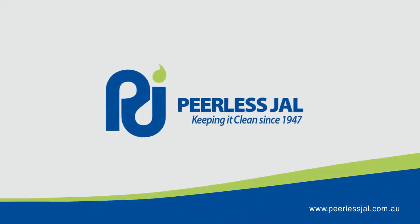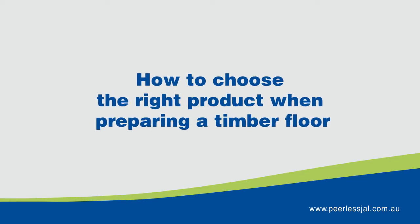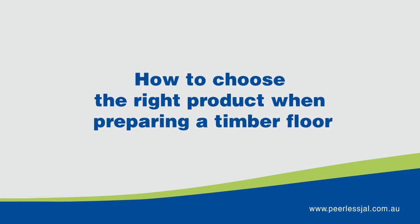Peerless Gel have a wide range of products to suit all types of floors. In this video, we are going to show you how to choose the right product when preparing a timber floor.